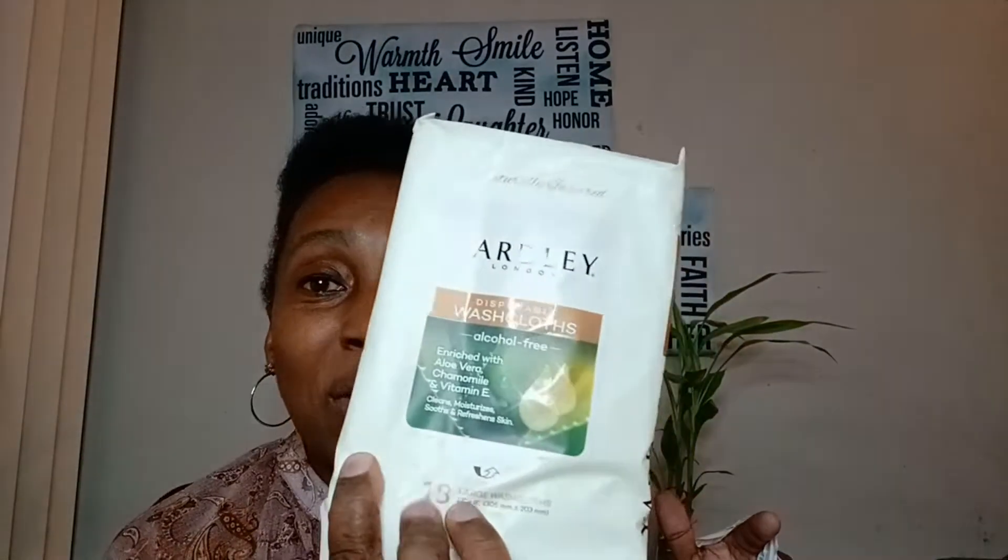I picked up these disposable washcloths — they're alcohol free. If you're taking a trip, like we went down to LA, you can use these along the way to wash up, or if you get off the plane and need to visit people right away. Hopefully these aren't as dry as the facial wipes — you can feel it's pretty wet compared to those. These should work out better.